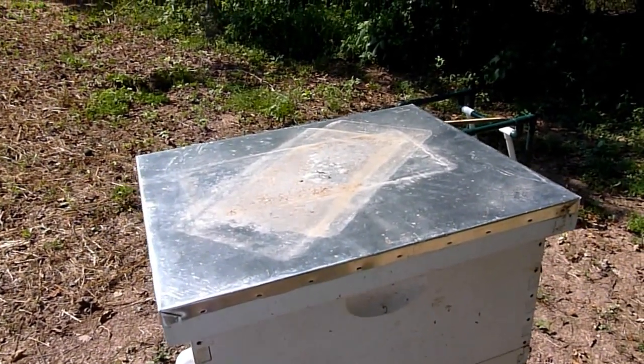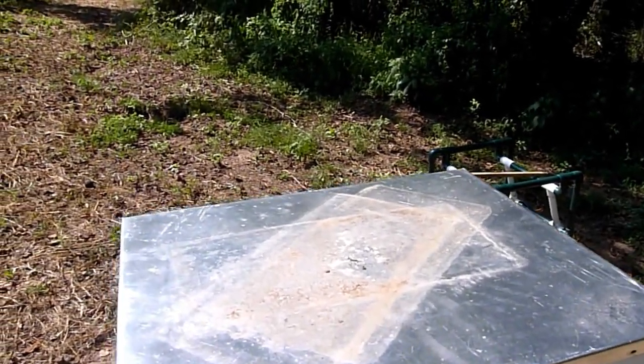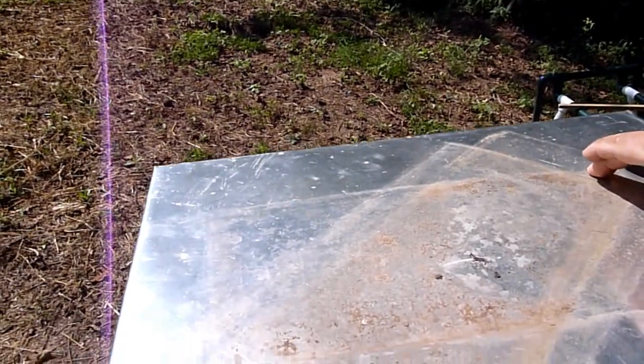I wanted to point out on the top of this one — I have the weight removed for the purposes of demonstration — that there are two indentations here. There's one that goes this way, which is parallel to the top of the cover,